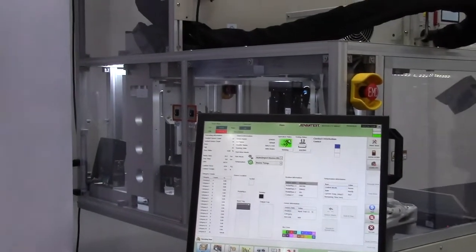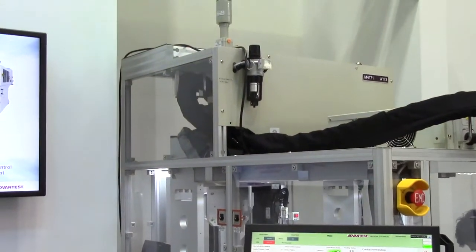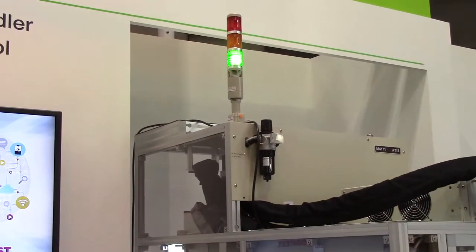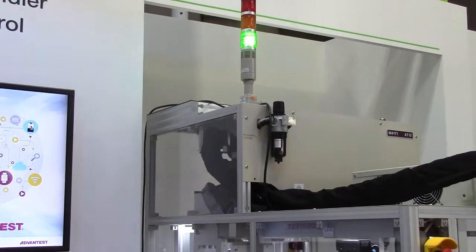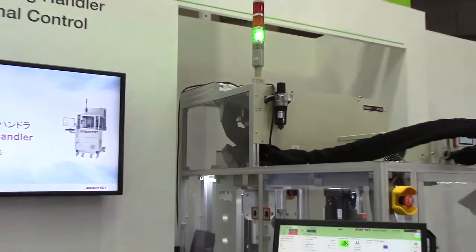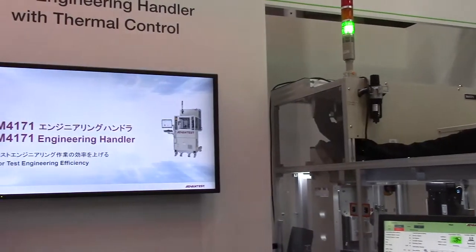The software of this handler is developed purely from an R&D point of view, not from a production point of view. So we can provide a configurable test process to fulfill the lab environment.